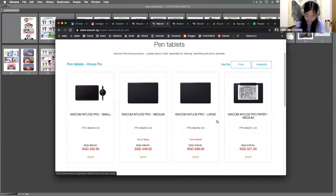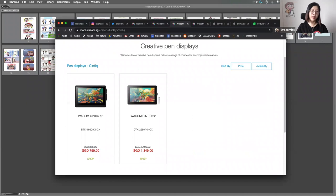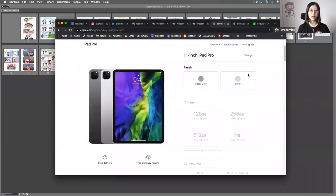Wacom didn't sponsor me, by the way. The Intuos Pro is more expensive, and then if you can afford an even better tablet, you can get a Cintiq. The Cintiq range includes a monitor screen — the one you always see me posting on Instagram stories — where you can draw directly on the screen like a tablet. Cintiq 16 is enough for webcomics because the screen is big enough and it's affordable. The Cintiq Pro is more expensive and better suited for detailed illustrations.